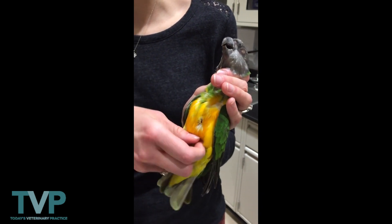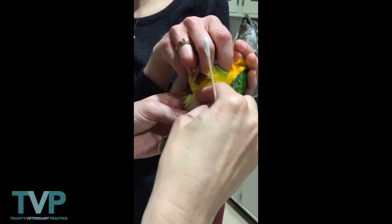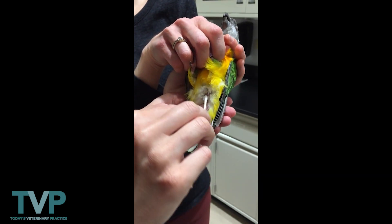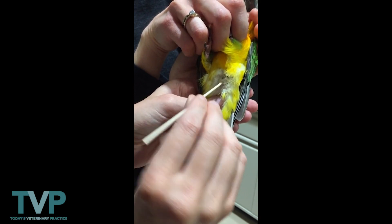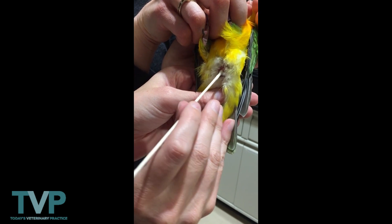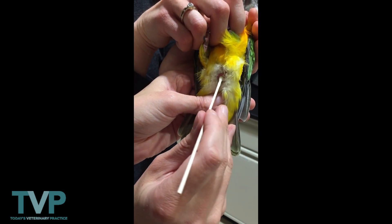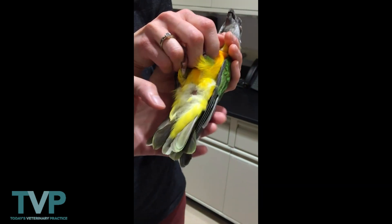From there, we'll take a look at the vent and evaluate for any masses. We take a lubed cotton-tipped applicator into the vent, and then we slowly take it out and evaluate the mucosa. All of that is pink, no masses. Then we'll just wipe away that little bit of feces.